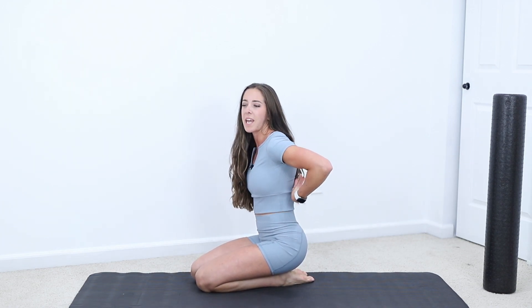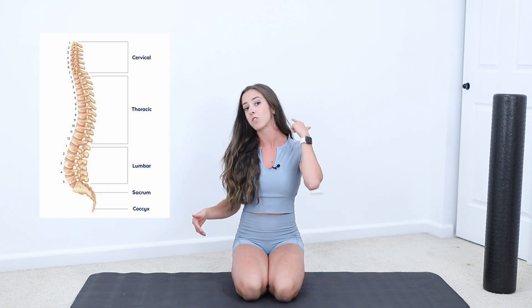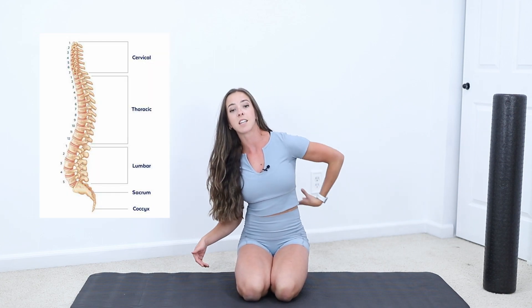Hi guys, Dr. Jade Rainbolt here, physical therapist. Today I'm going over how to relieve your stiff back. I'm going to show you how to increase the motion in your thoracic spine. Our spine is comprised of our cervical, thoracic, and then lumbar spine.